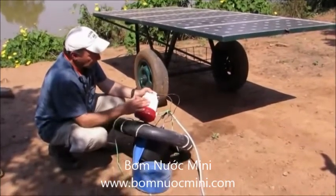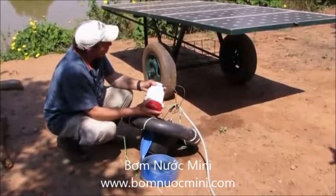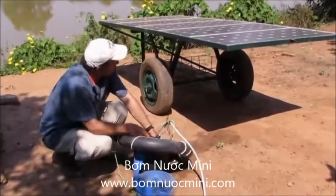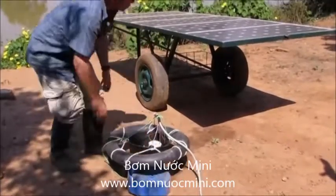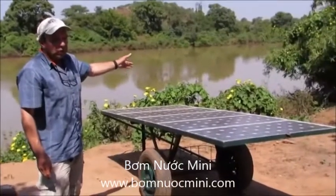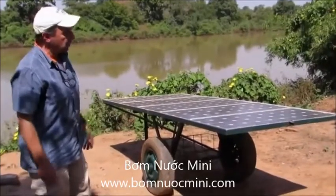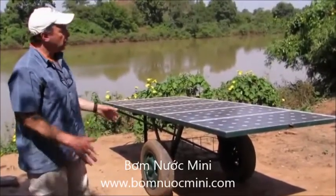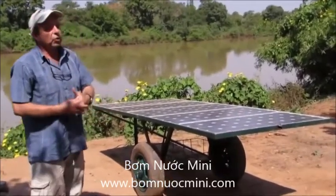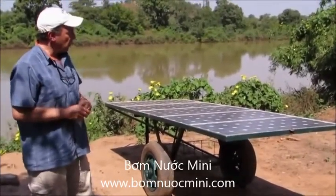We may expect to replace the pump possibly on a yearly basis. The panels should last much longer than a year. There's no electronic controller — there's no electronics of any kind in the system. There's a simple switch and circuit breaker, which is just a normal household circuit breaker that costs about $6. So there are no complex electronics that can fail or that would need a qualified technician to repair or replace.